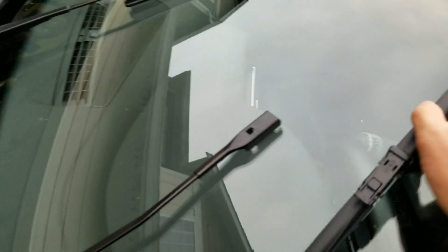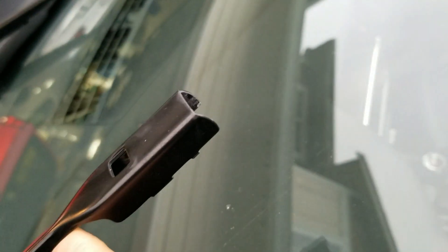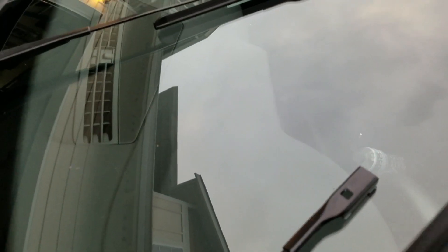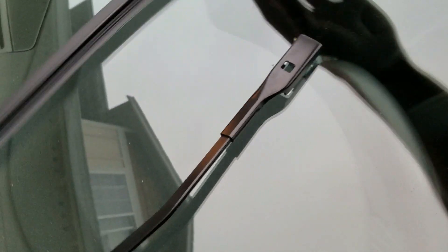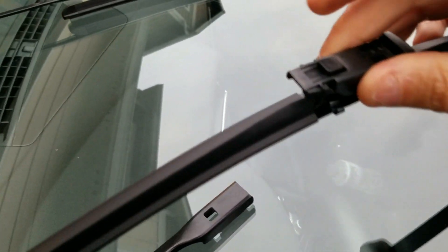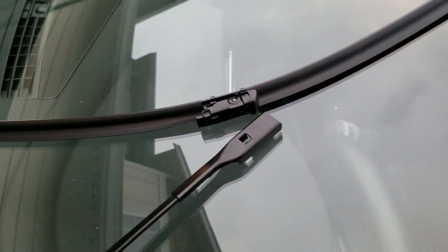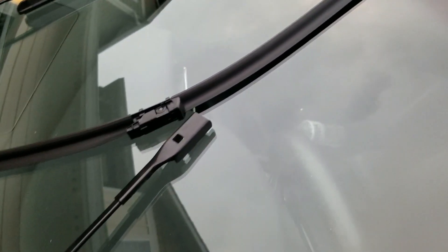You can see that this is not your standard wiper blade attachment. It does not have the hook that you would normally see. But Audi being Audi, doing things differently. This just slides right into there — can't really do it one-handed, but that's how it works.